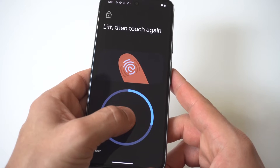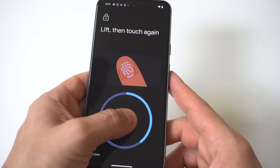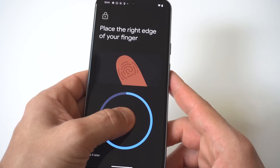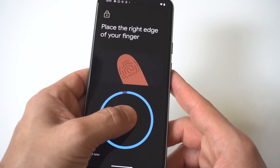I'm just going to use my thumb for this example. If you've never done this before, it usually takes a little bit of time because they're trying to get every different angle of your finger. It could take like 30 seconds or longer, just depending on how you're doing. It's definitely taking me a little bit of time, but we got it right there.